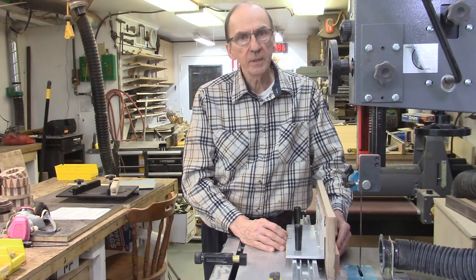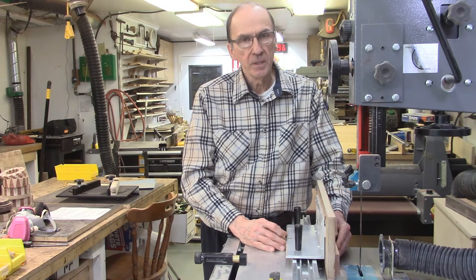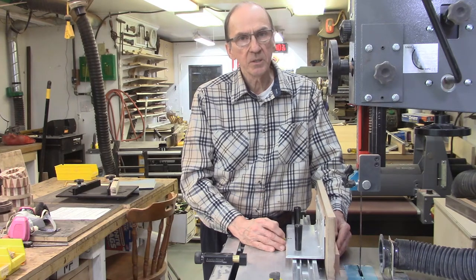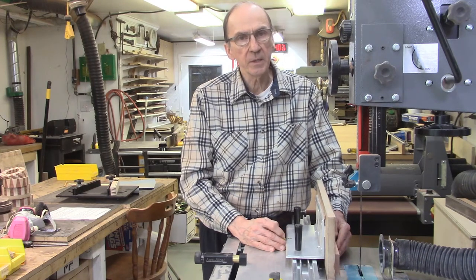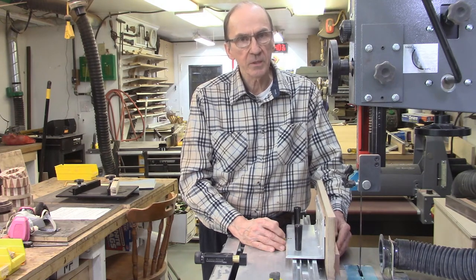It's important that the bandsaw blade be perfectly parallel to the miter bar slot on your bandsaw to ensure optimum performance of the AccuSlide system and to ensure that there are no bandsaw blade drift issues. This is not an issue on most newer bandsaw systems, since manufacturers take great care to align the bandsaw blade relative to the miter bar slot.